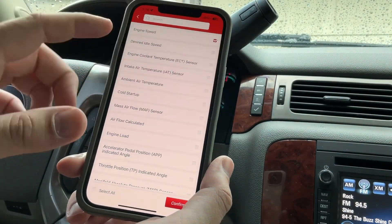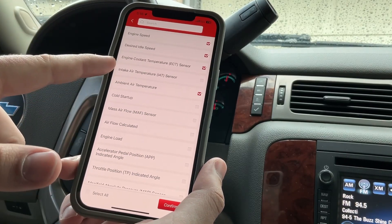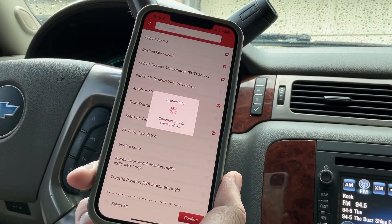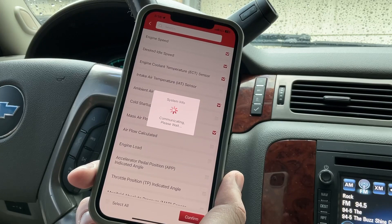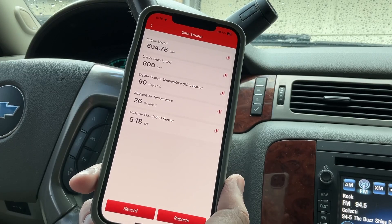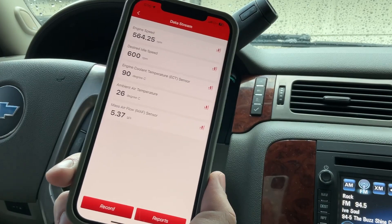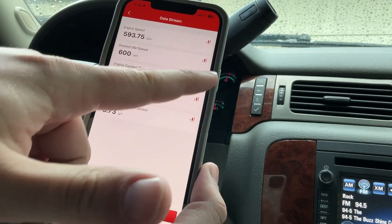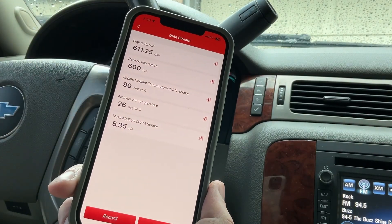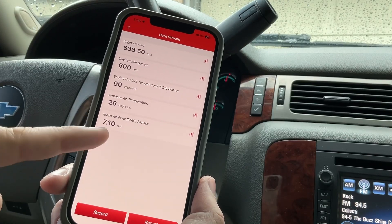Let's do data stream. I'll select engine data — engine speed, idle speed, engine coolant temperature, and mass airflow — then confirm. It's communicating. Now I'm getting live data on the vehicle. You can click on any parameter and it'll show a graph. It's showing me RPMs, degrees Celsius, and mass airflow. Everything looks good on this truck.